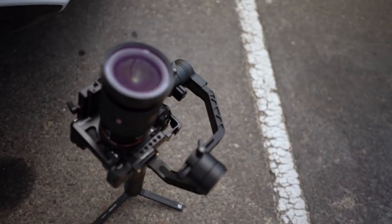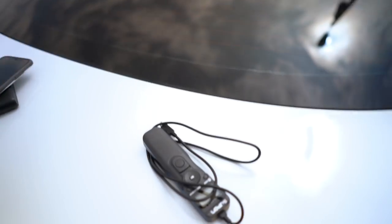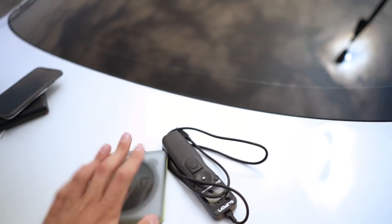Welcome back to the channel. Today we're going to show you how to do a gimbal hyperlapse tutorial using the Zhiyun Crane 2, a remote, and some ND filters. I've seen a couple of YouTubers do this gimbal hyperlapse and it was lacking motion blur because the shutter speed was too high, so I have an idea on how I want to do it.